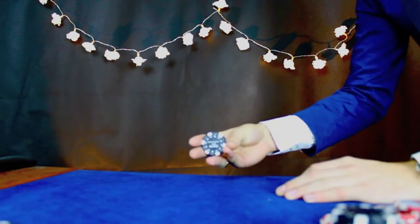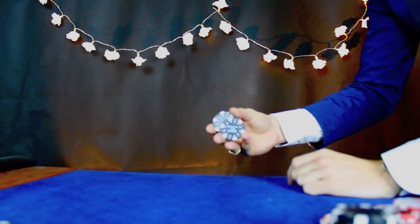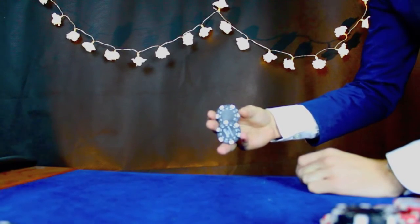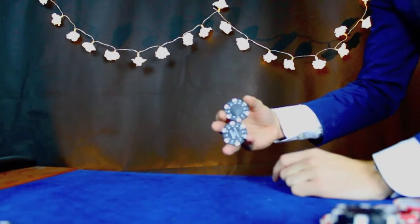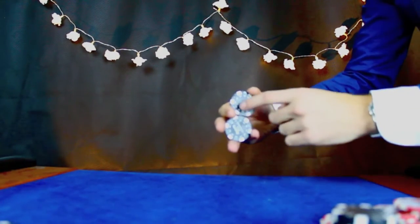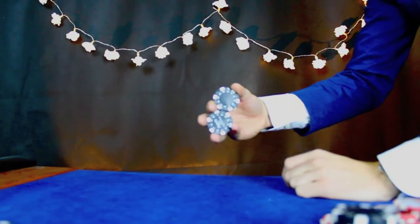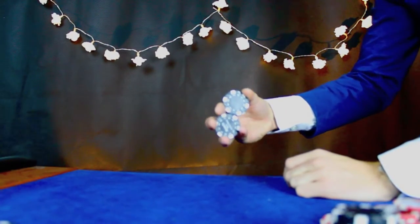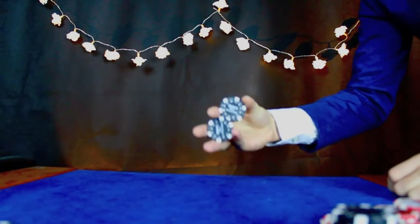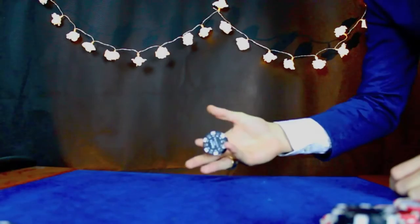So to go again: thumb to pinky, pinky to thumb, your ring finger moves across to form that triangle, then your index finger sits on both the chips, your thumb and your ring finger opposite — and then you just push it as hard as you can. Like that. And it doesn't have to hit the table, you can just do it like that — it doesn't matter.